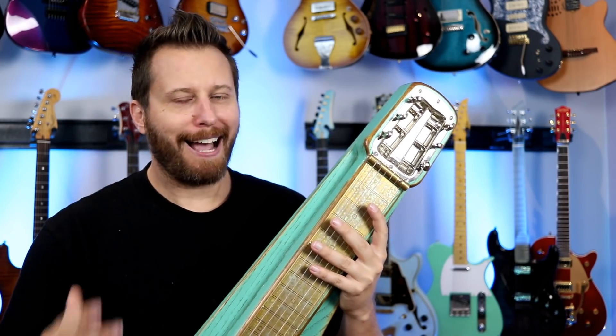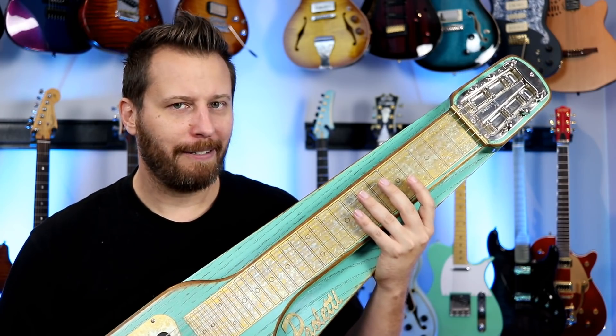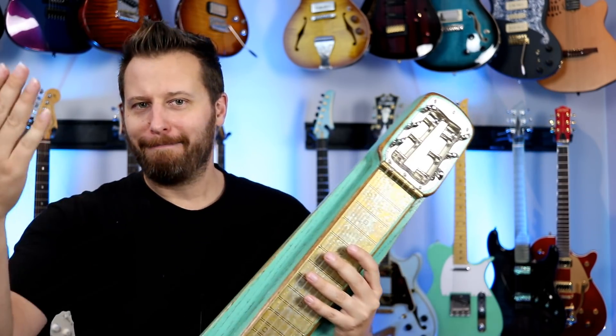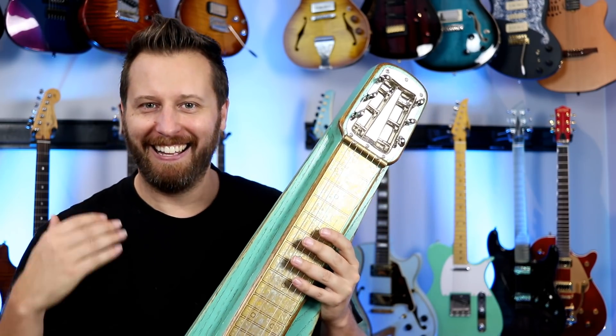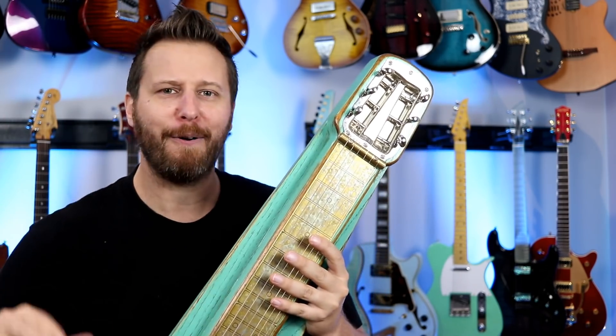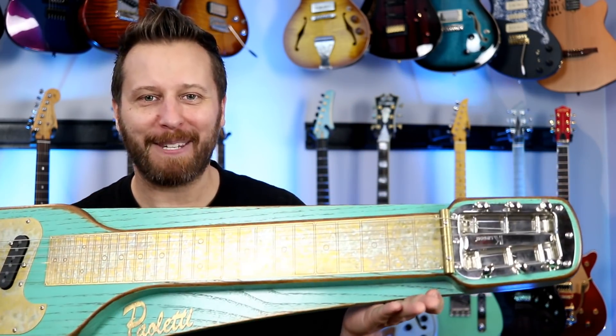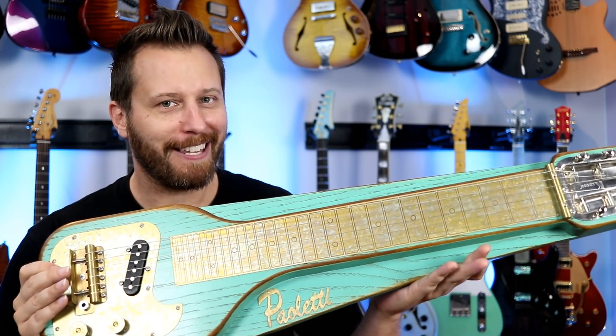There's just one problem. I was like, guys, I don't play lap steel. I think you should find somebody who plays lap steel to try this thing out. And in typical Italian hospitality, they're like, Daryl, stop making a fuss. Take it. Try it out. Enjoy it. So here we are. We've got the brand new lap steel from Paoletti and we're going to check this thing out.